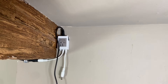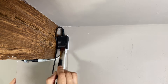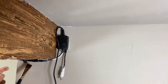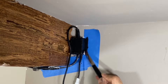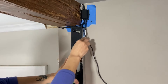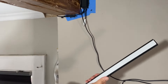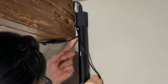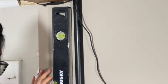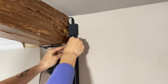Before installing the cord cover, I want to paint the receiver black. I'm using chalk paint since it's easier to apply on shiny surfaces. Once the paint was dry, I drew a straight line using my level. Installation is very easy — you simply press the cover against the wall, check the level one more time, and place the wires inside the cover.